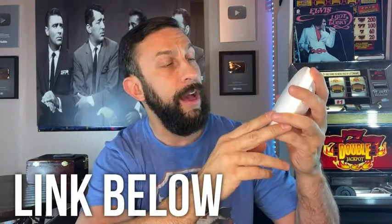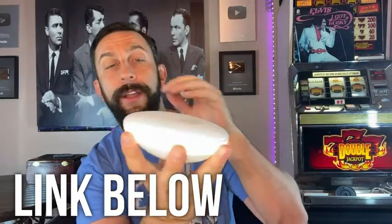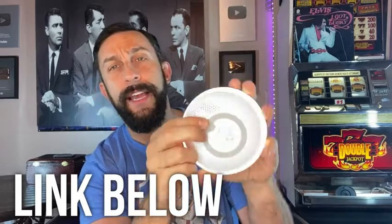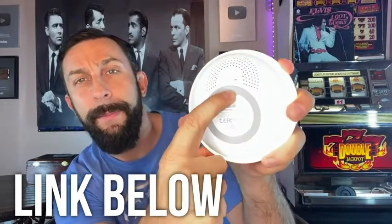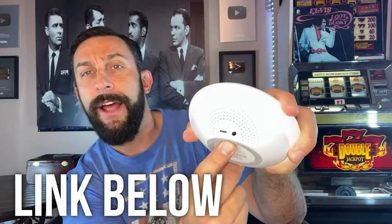All you have to do is click the link in the description below and you will have an absolutely fantastic, amazing product to check out. This one is really neat. First, it took me a second to realize that the power button is on the back and you just press it down to turn it on and off.